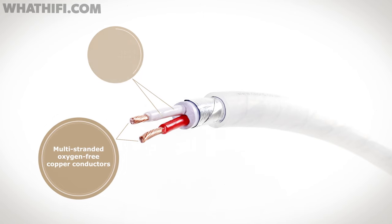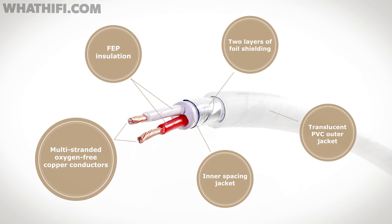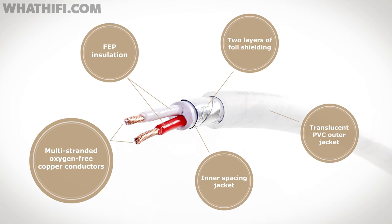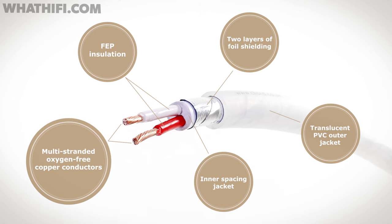For 2016, the ClearWay gets a new solid white PVC jacket to protect a pair of stranded, oxygen-free copper wires. They're wrapped in FEP insulation and twisted together. And that twist is what Kord says is particularly good at blocking harmful, high-frequency interference.